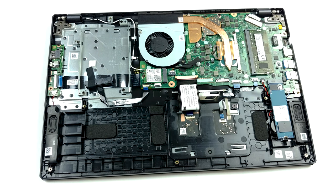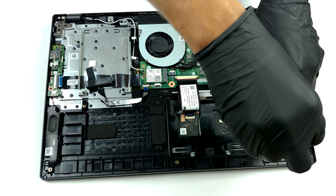Here we see the same 50Wh battery unit placed on the 14-inch Aspire 5.